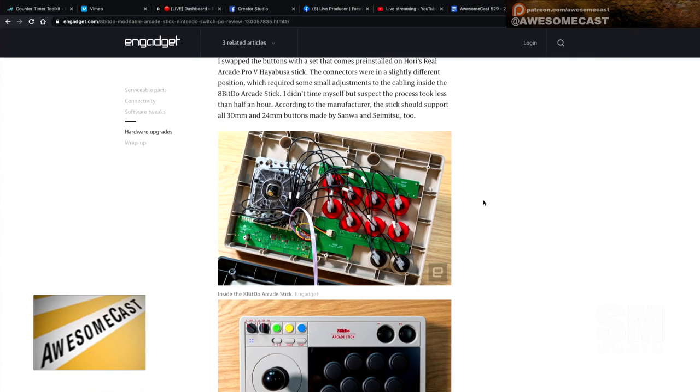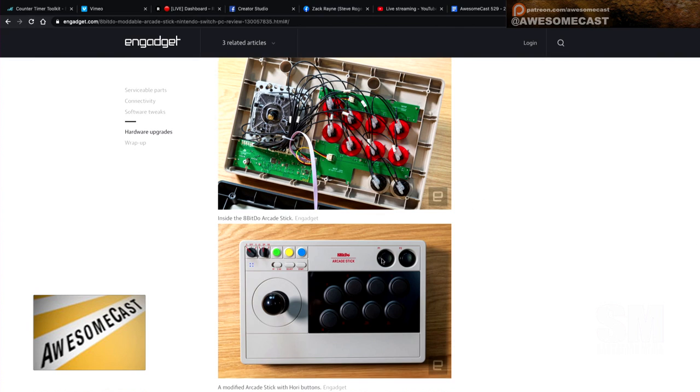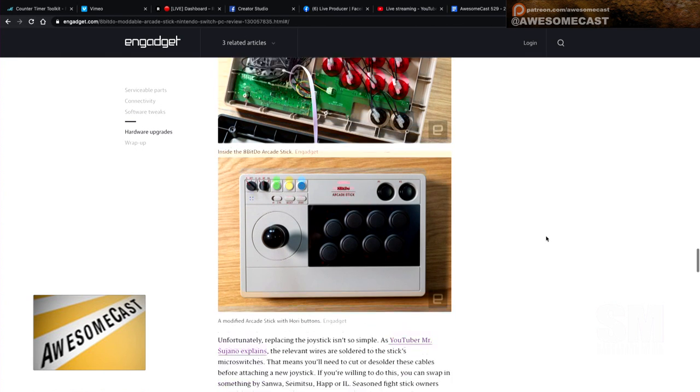It works with a ton of different setups. The 8BitDo Ultimate software lets you remap buttons and create macros. They're also showing that if you're a joystick modder, you can open this up and change the buttons, and make adjustments to how firm they are and things like that — which is pretty cool.